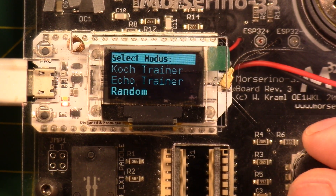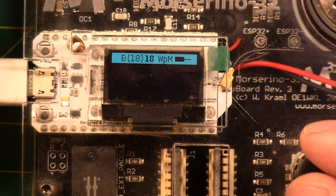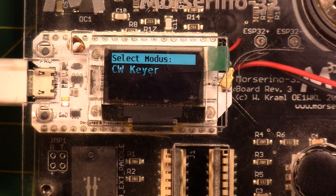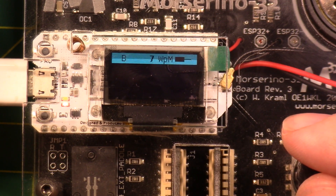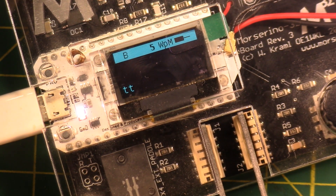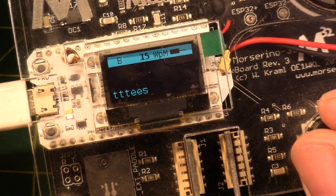Turn the knob left and right to move back and forth, push the button to go into a menu, hold the button to go back up a level. I'm at the top level, so I go to CW Keyer, press the button once — start CW Keyer. It's at 20 words a minute, so I can turn it down — there's a little click for feedback — turn it down to five words a minute. You make perfect Ts at five words a minute.